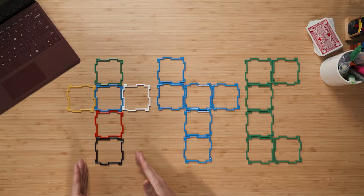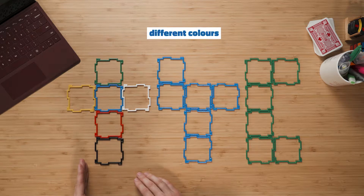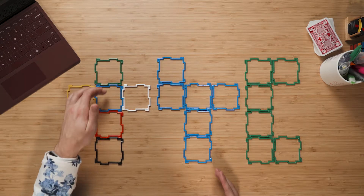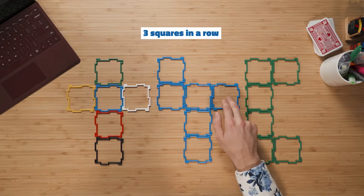Were you able to figure out which one didn't belong before? Well, let's have a look at it. Maybe you said it was this shape here, because this shape is made up of all different colours, whereas the other two are just the one colour. Or maybe you said it was this shape here, because each one has four in a row, whereas this one, the most it has is three in a row.